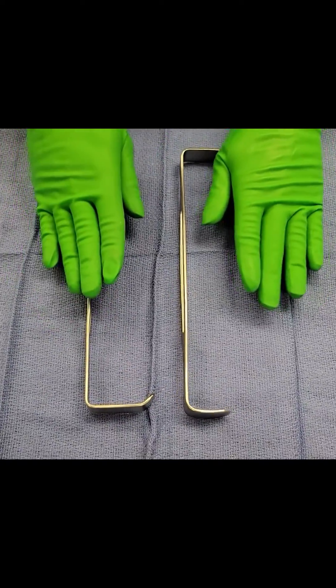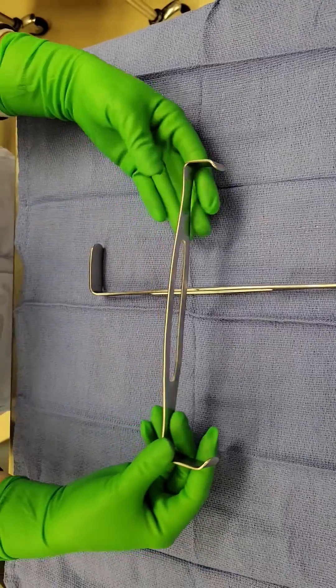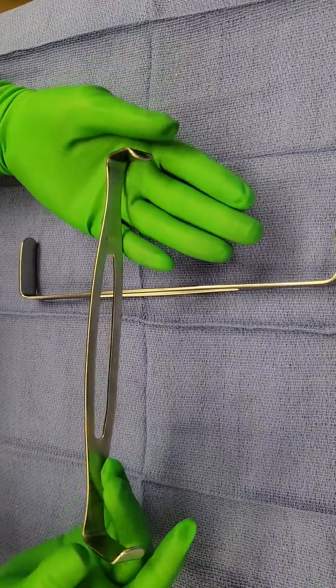Army-Navies are used to retract shallow or superficial incisions. And as you can see, there are two sides to it — a side that's longer and a side that's shorter.